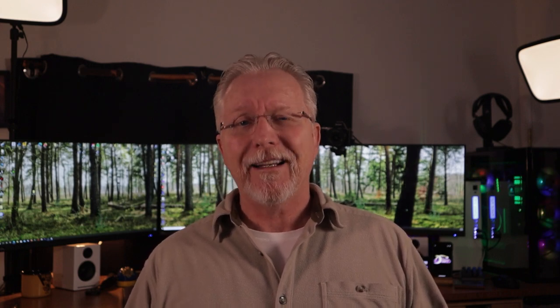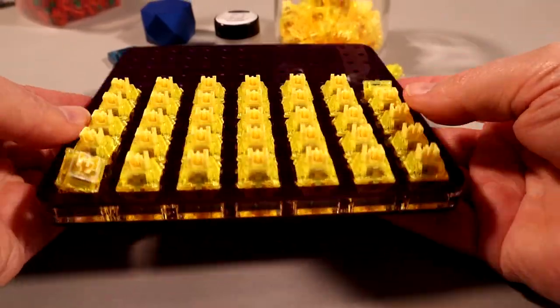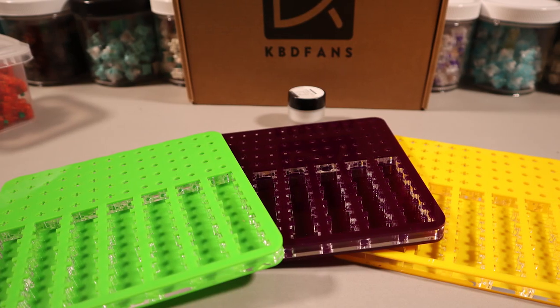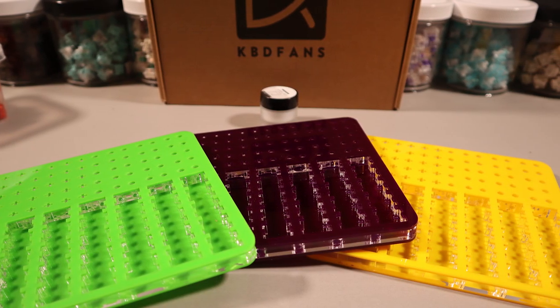The KBDfans is of the compact variety. It weighs in at 197 grams and holds 35 switches, stems, and springs. I did find the holes cut slightly too large, which can allow parts to fall out if you're not very careful and become lodged sideways in the board, which was frustrating. It does however come in several color choices — green, purple, and yellow were shown here. This would make a very good choice if you have limited desk space and need something a bit smaller to work with, and you're not going to do multiple boards.